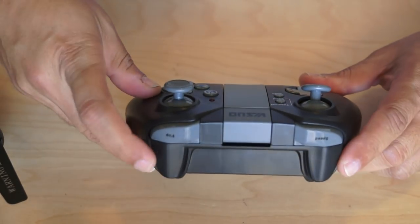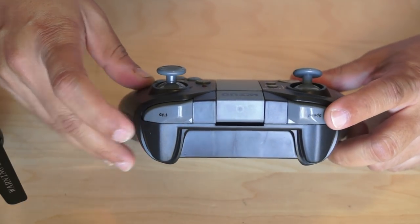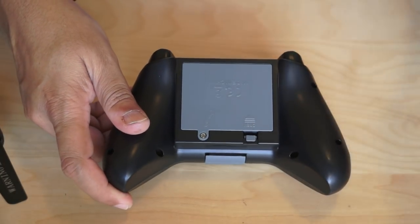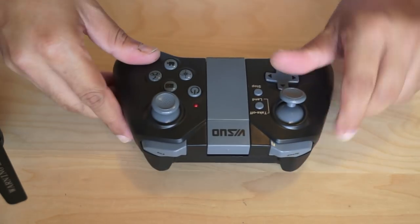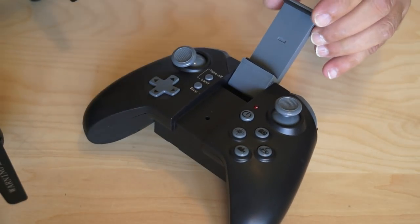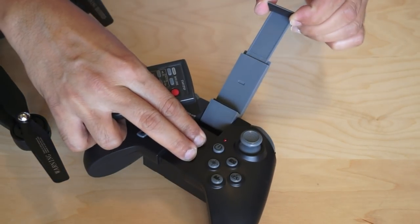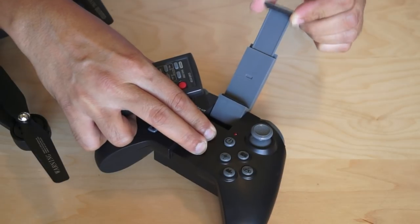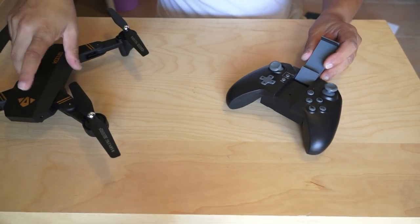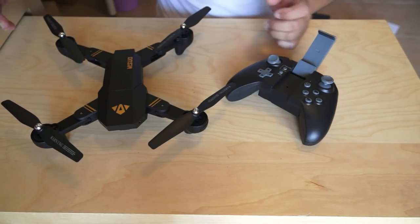Apart from that, you have two more buttons on top: flip and speed. So you can change the speed of your quadcopter and use the flip button for flipping. At the back side you remove a screw to put batteries inside. And don't forget that for the WiFi FPV version, you will be using one of your smart devices — there is a phone holder here which will take big phones, and you will be able to fly WiFi FPV using your little wannabe Mavic quadcopter.